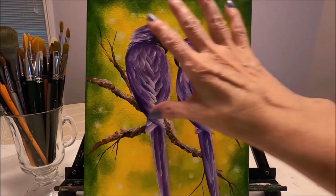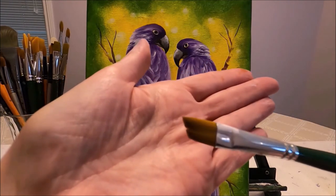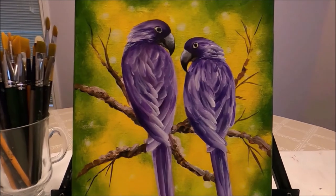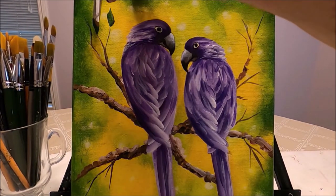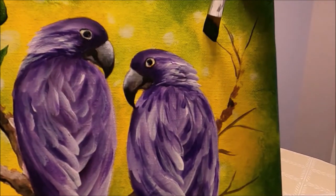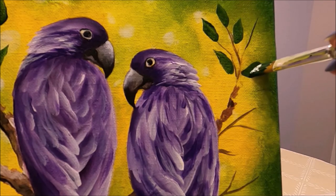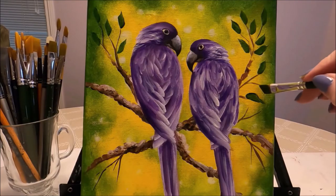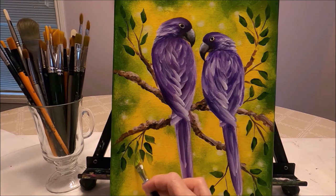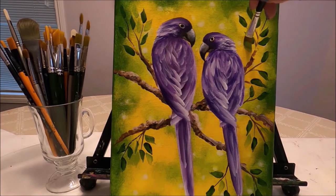The birds are done. The last thing I'm going to do is add leaves to the branches. I use my angle brush again with dark green and press to create leaves very easily. I can also add a few with the light green — it doesn't show too much but that's okay. The painting is now done and I'm going to give you a close-up.